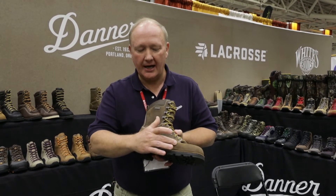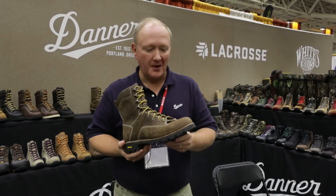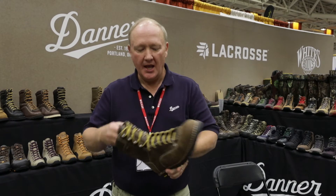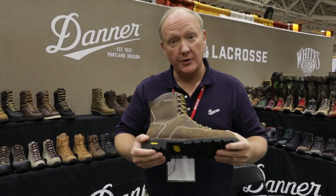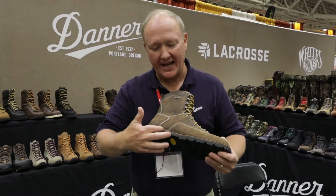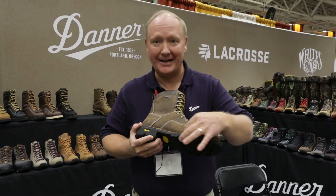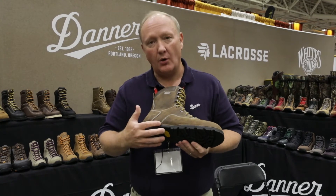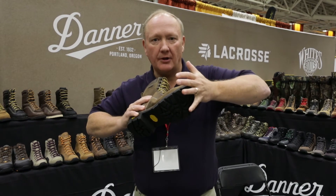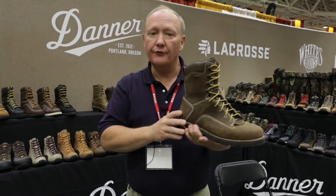We also use a distressed leather that gives it a pre-broken-in look and is a little bit easier to break in, increasing your comfort. One of the other unique aspects of the construction is that we are using a midsole that takes some of the weight out of the boot instead of using a nine-iron rubber midsole. That midsole also gives you outstanding rigidity both torsionally and laterally, so you end up with better support through the day and at the end of the day you'll feel less foot fatigue.